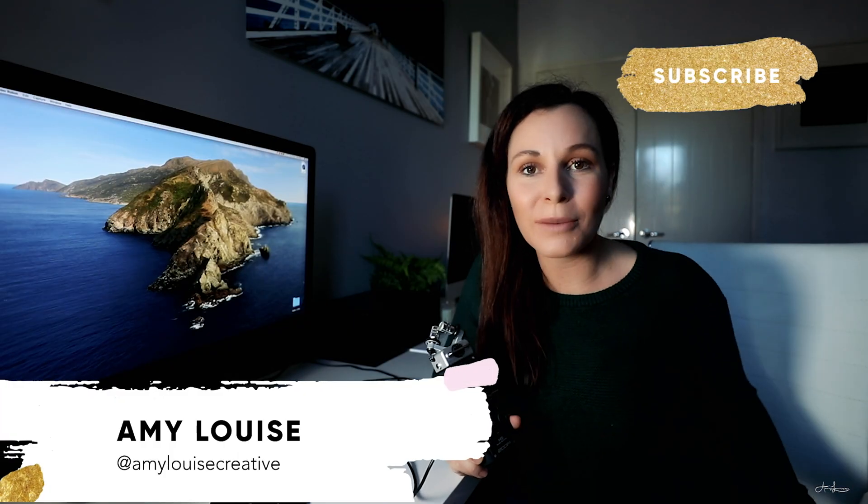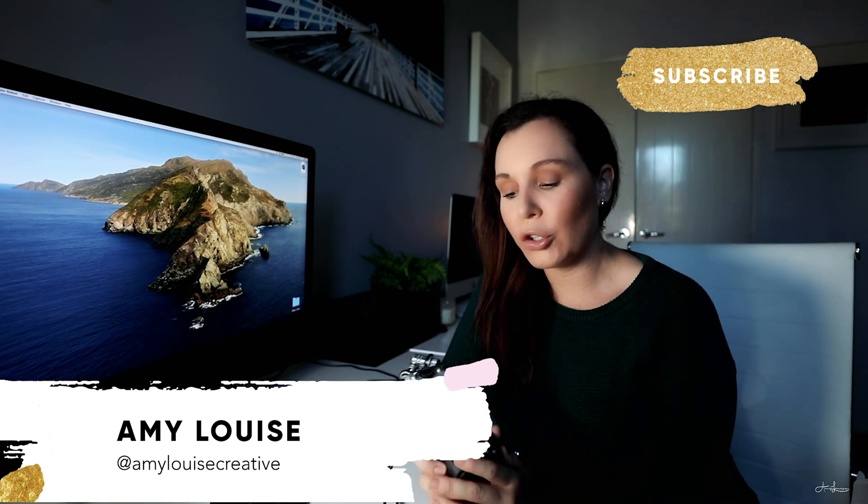Welcome back to my channel. If you're new here, thank you so much for joining me. Today I'm going to show you how to use the Zoom Handy Recorder H5 to record audio straight onto your Mac.